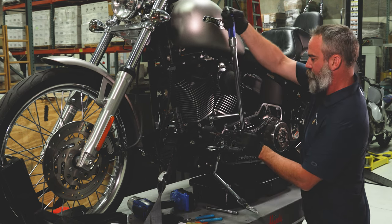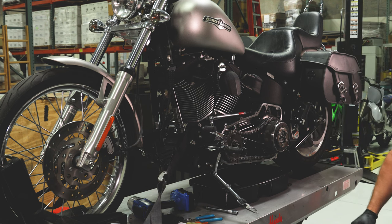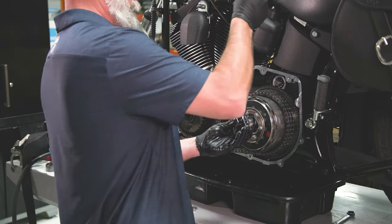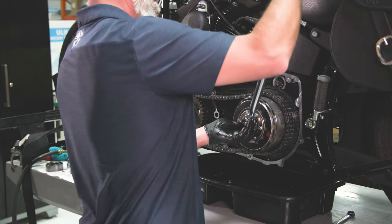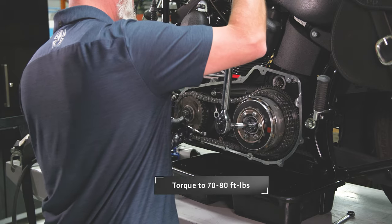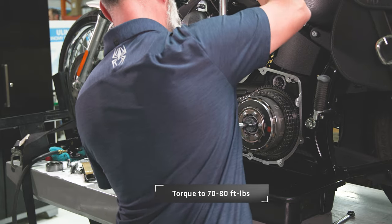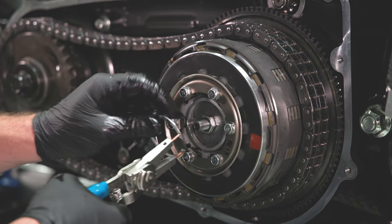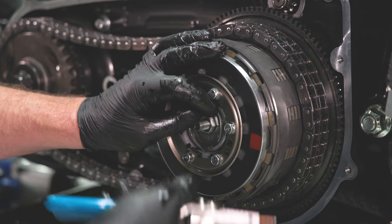Then back it off one half turn and re-torque to either 170 ft-lbs for M8 models, or 160 ft-lbs for Twin Cam models. Apply two drops of the supplied Loctite to the left-hand thread center hub nut and torque to 70 to 80 ft-lbs. Reinstall the center throwout into the pressure plate, and use snap ring pliers to reinstall the retaining ring.